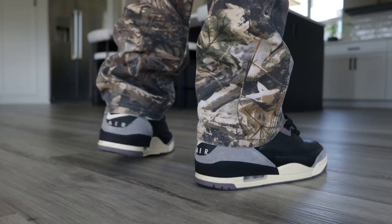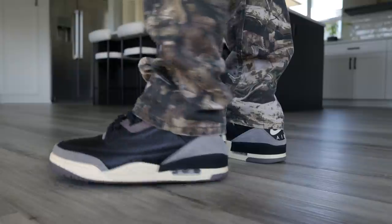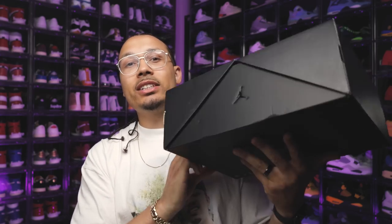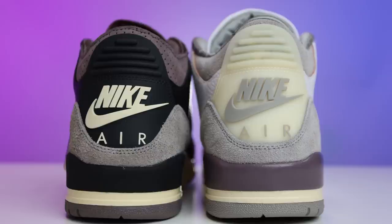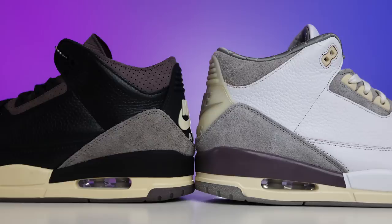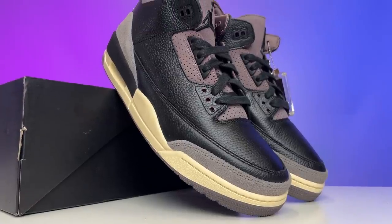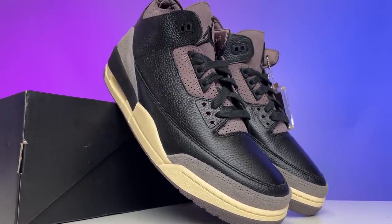Today we're going to be taking a look at the A Ma Maniére Air Jordan 3s in the black colorway. The original release will forever be legendary, but I'm excited to talk about this shoe in particular because I think a lot of people are sleeping on these. Starting with the box, as you can see, it's a big switch-up compared to the original Air Jordan 3 box. I'll give you guys a full in-depth comparison video between the old pair and the new pair if you want to see that, but I'm definitely going to touch on a couple key points throughout this review.